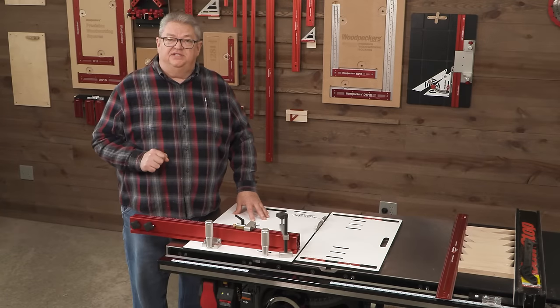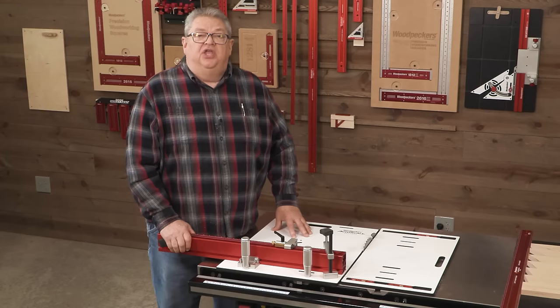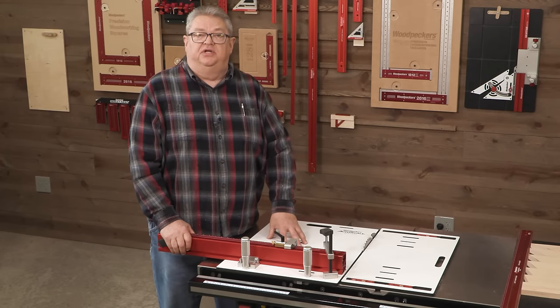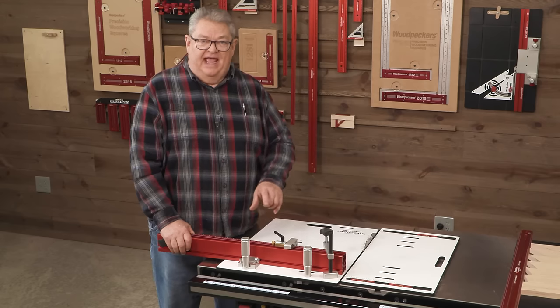The first question is: where's the metric version? I'm happy to say, as of today, that question has a positive answer. You can now get the AutoScale in a metric version. The SKUs to order are available on the website as of today.